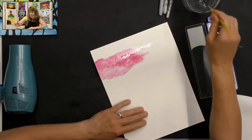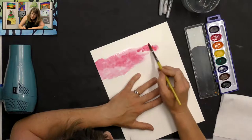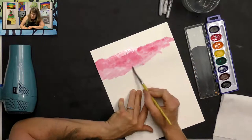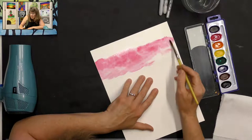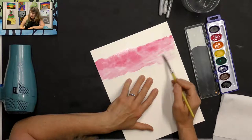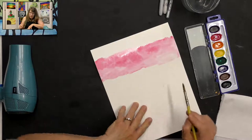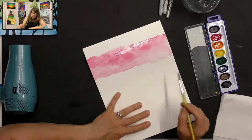Normally in watercolor we tape down our paper on the edges to hold it flat, but for this project we're not going to worry about that. If you want to, you can use masking tape to tape the edges down to your tabletop or a board. Or after it's completely dry you can put something heavy on it to help flatten it out.